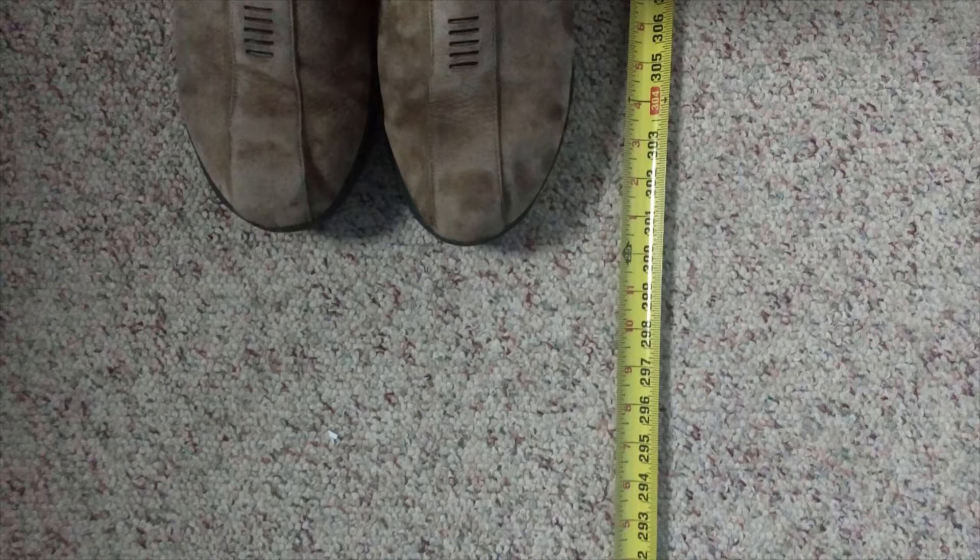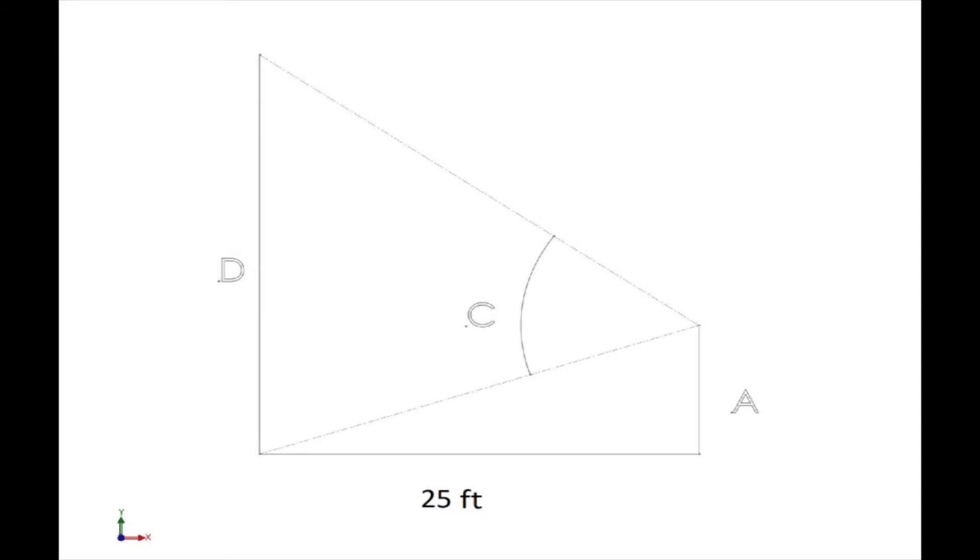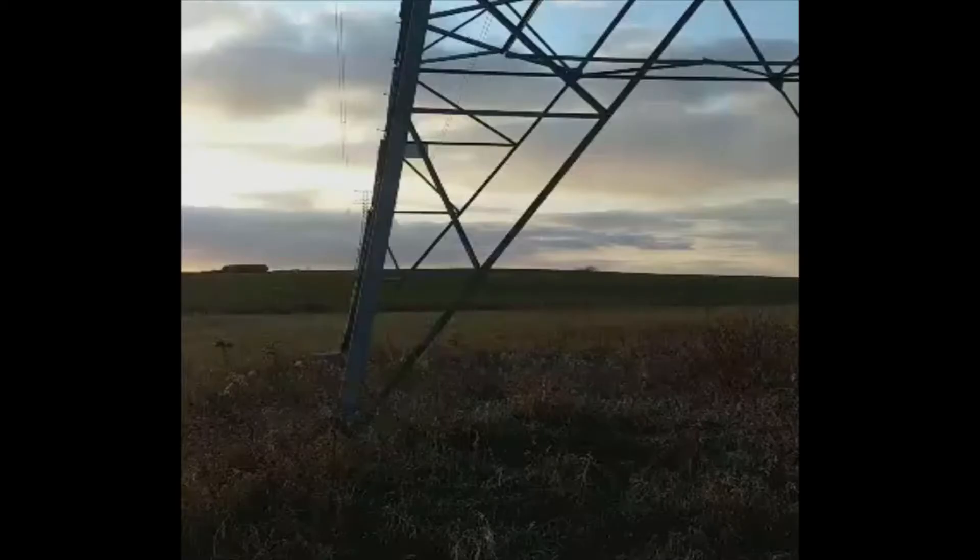Step 2: Stand beside the tape measure facing the object. Step 3: Write down the measurement on the tape measure at your toes. Step 4: Take the sextant and, standing in the same spot you took your measurement from, look through the sextant at the base of the object.